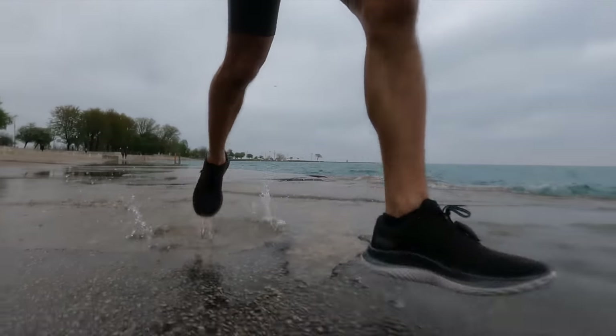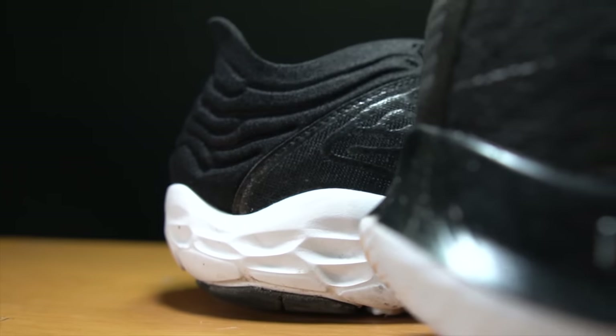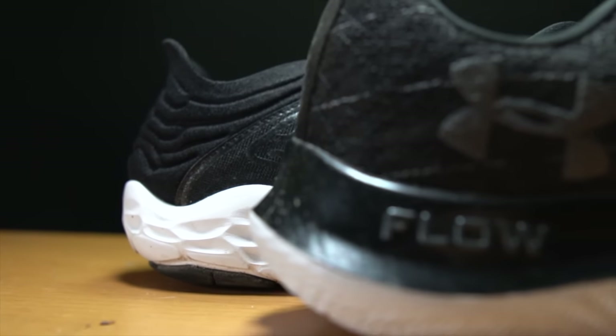10.21 miles, 8 minutes 47 seconds per mile, 136 beats per minute today going for a run in the Under Armour Flow Velocity Wind — an easy run for the most part, but I did have some strides built in there. I had the same run the day before in the New Balance Beacon 3, same route with some strides built in, so I could test these two shoes at a variety of paces head to head.